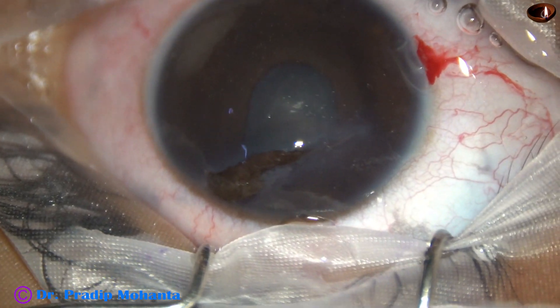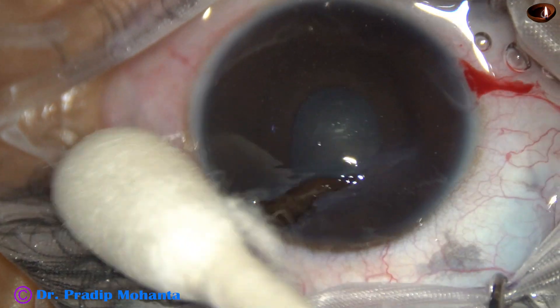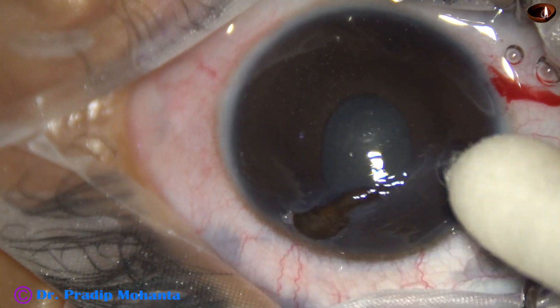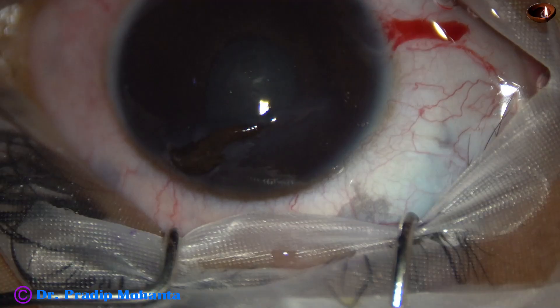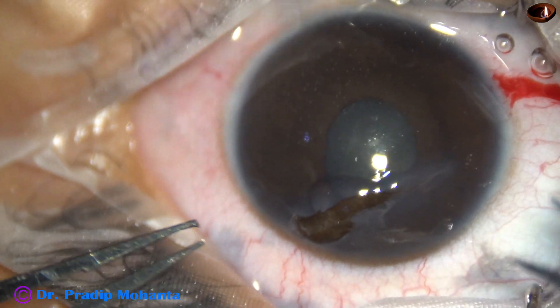By this time, a side port has been made and visco has been injected into the anterior chamber. This side port will help in anterior chamber lavage after conclusion of the surgery.